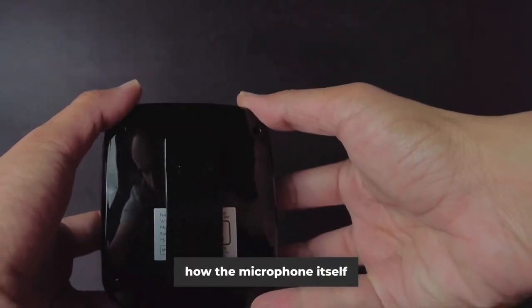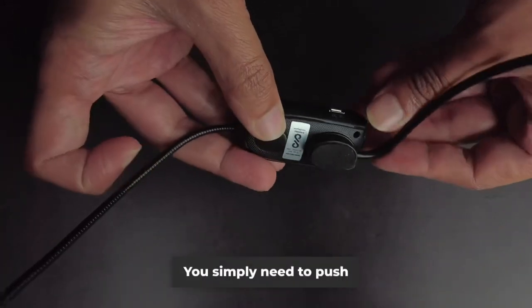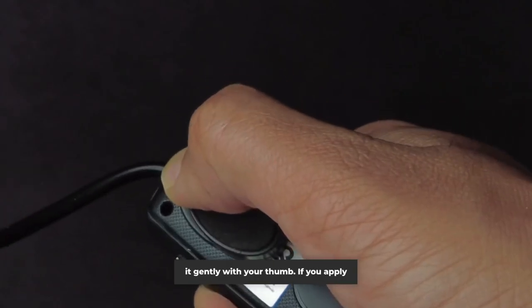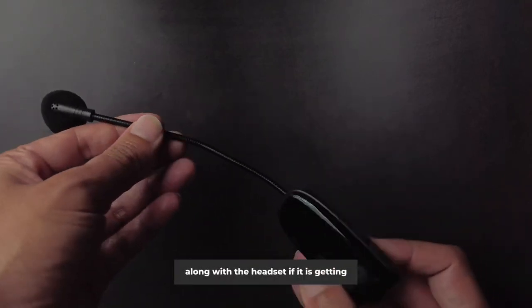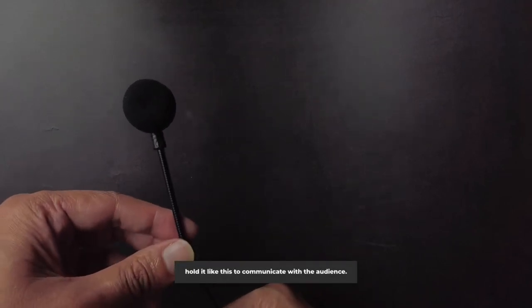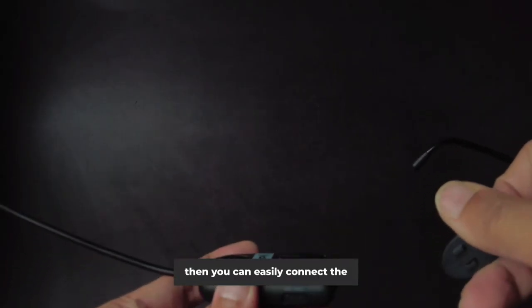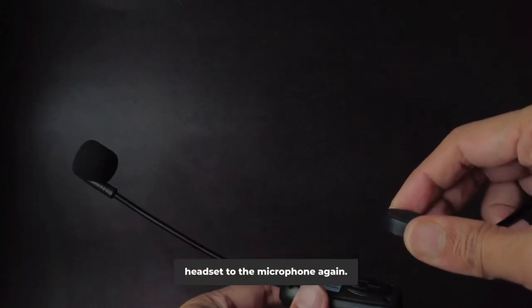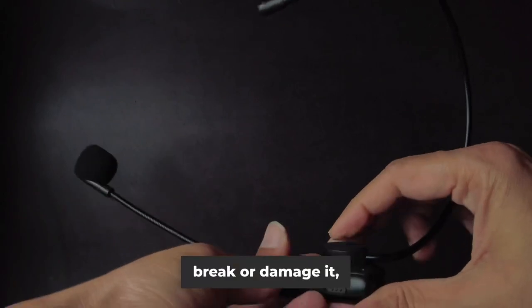Now let's see how the microphone itself can be detached from the headset. You simply need to push it gently with your thumb — if you apply too much pressure it might break. You can conveniently carry the microphone along with the headset, or hold it like this to communicate with the audience. You can then easily connect the headset to the microphone again, but be gentle with the process, as breaking or damaging it may be difficult for you.